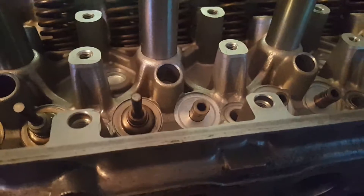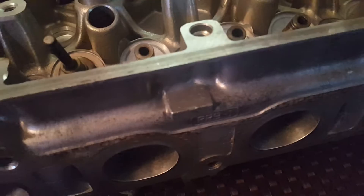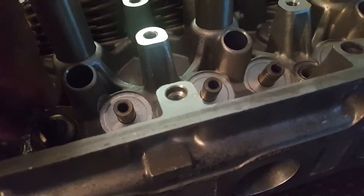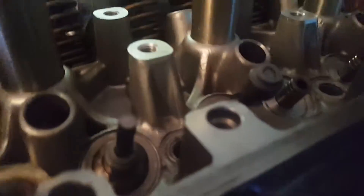Alright, sorry about that. So you got to make sure the valve is in first — I got a little ahead of myself. You see the valve is in now; there's no valve in this one. So what you're gonna do is grab your stem and try to put it in as evenly as possible, go through the top. You want to make sure it's sitting as flat as possible.